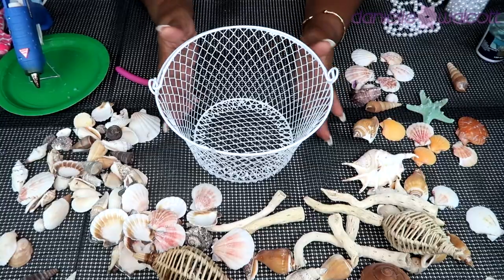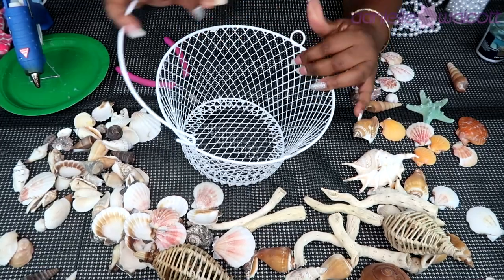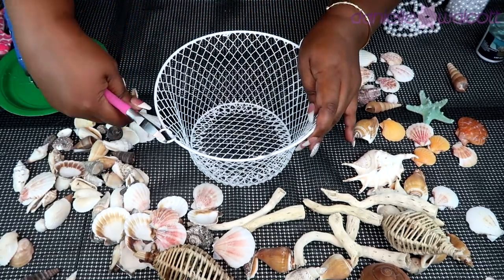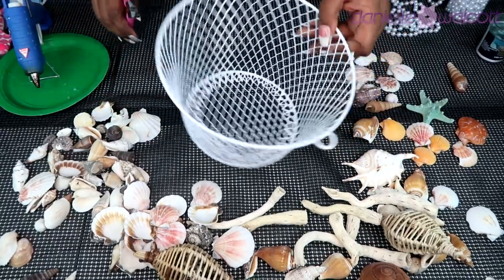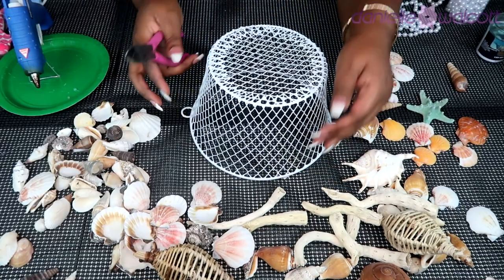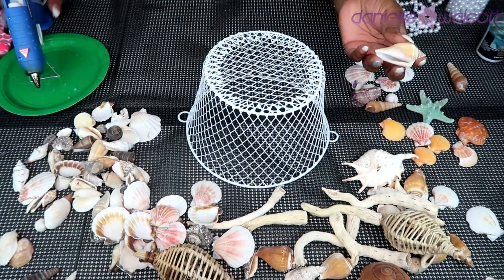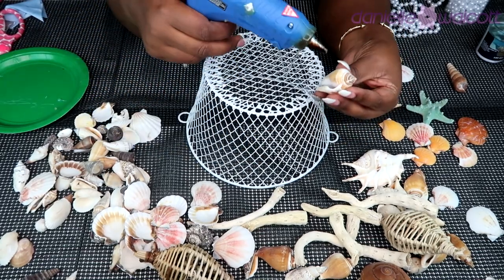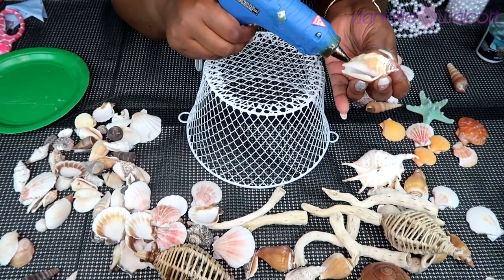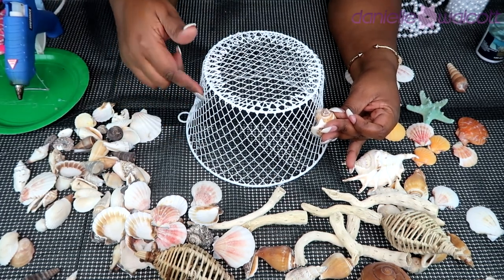Let's get crafting! The first thing we are going to do is prepare our basket. To do that we are going to take the candle off by unlatching the hook on either side. Then we are going to use our wire cutters to fold down the handle — the part where the basket handles were attached. We are then going to turn that basket over; folding those handles over is going to allow the basket to sit flush. Now we are going to take our huge assortment of shells and go in with our hot glue gun, simply placing hot glue on the shells and affixing them to the outer edge of our basket.